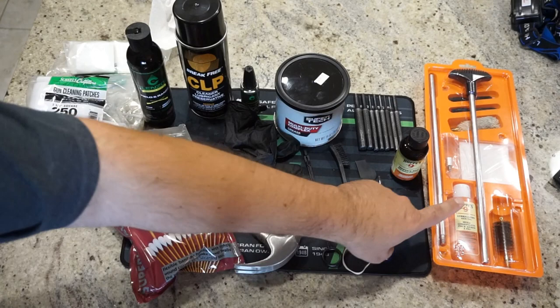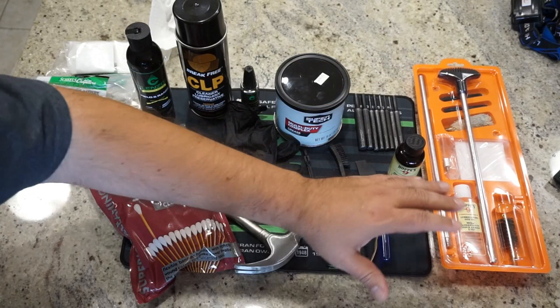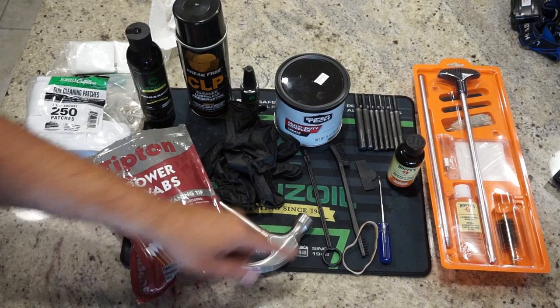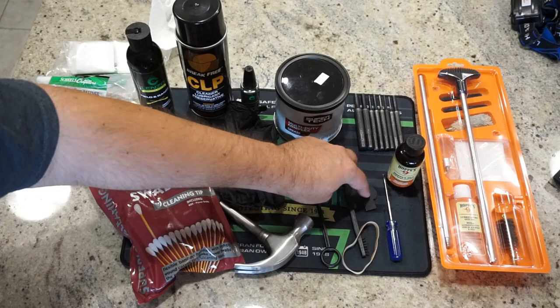A 12-gauge cleaning kit comes in handy — it has a bore mop and a bristle brush to really scrub out the bore depending on how dirty it is. Hoppy's 9 Solvent that comes with the kit is wonderful; these kits run about 10 to 15 bucks and save a lot of time. There's a screwdriver that comes with the firearm — you'll need that when disassembling the gas regulator. There's also a choke tube key since this has removable chokes; you can get a universal choke key for a 12-gauge.